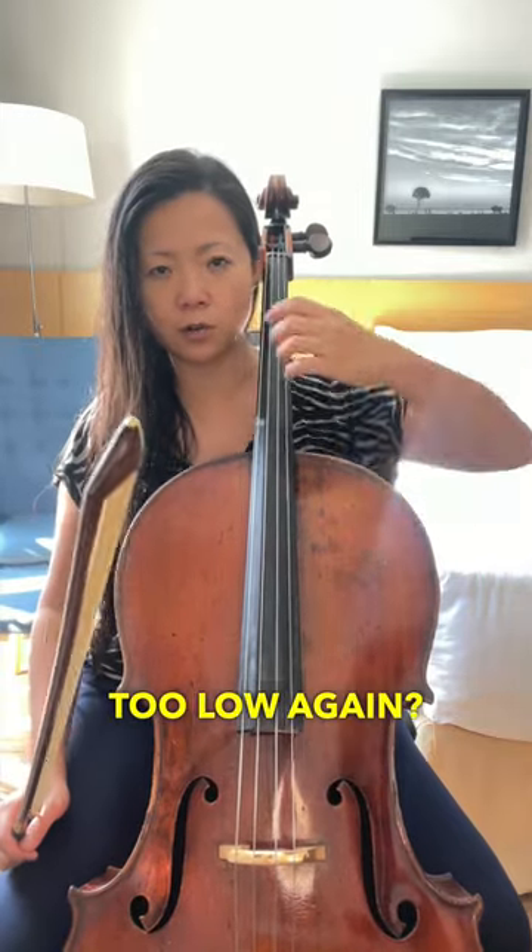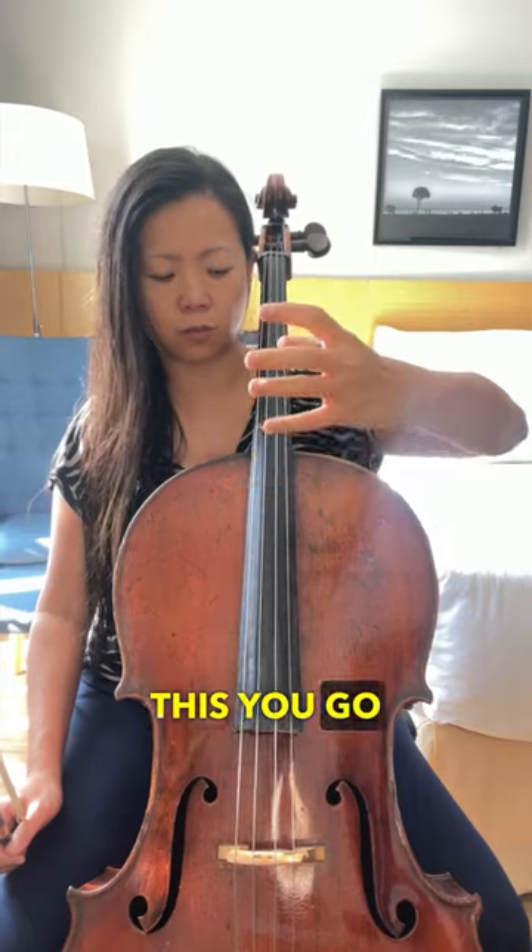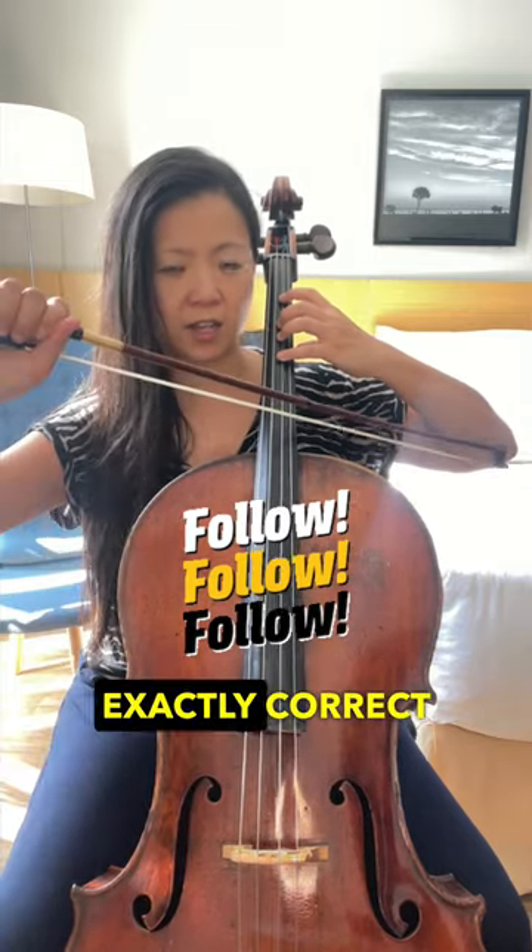How do you know it's not too high or too low? Again, you go like this — boom — like that, and that is exactly correct.